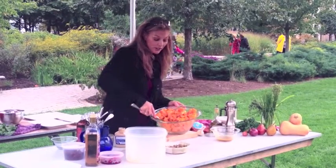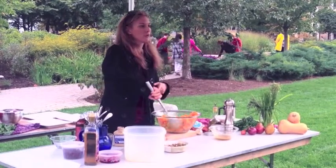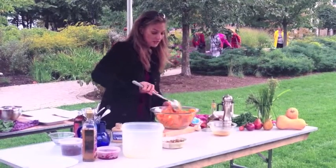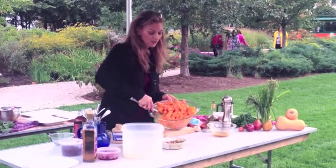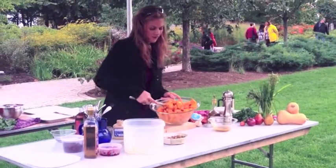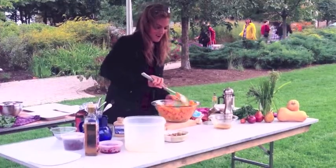I do have a cooking video on the blog where I roast squash, so if you want more information you should go and check it out. You can also find me on Facebook at facebook.com/pknewby.